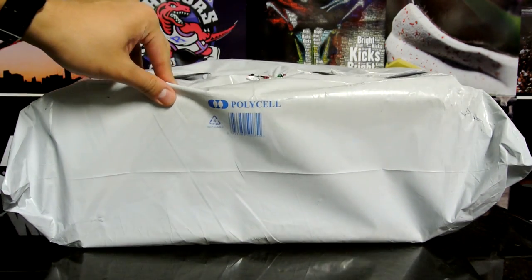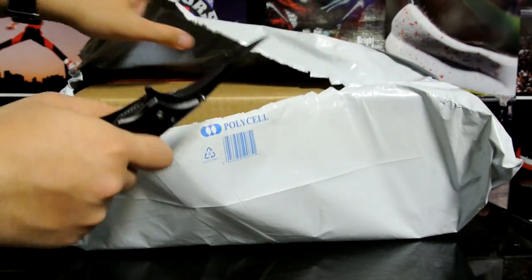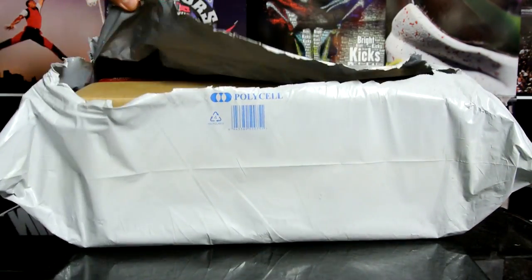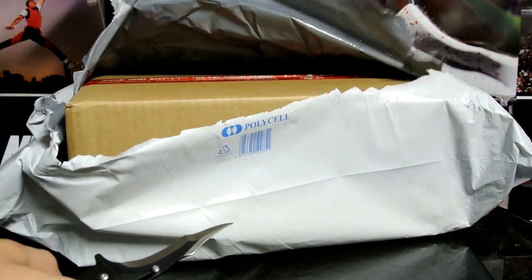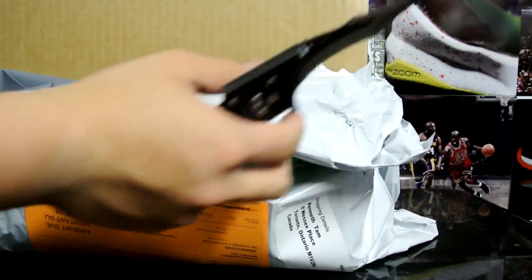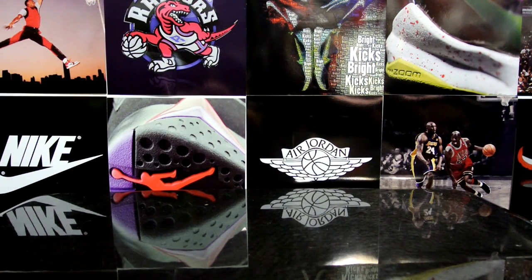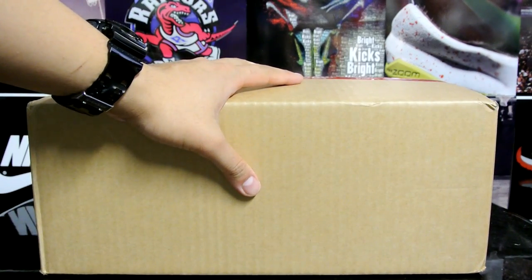Sunlight Station — these guys are known for good customer service and selling Way of Wade shoes. I got a double package: the bag as well as a box. It came within like three or four days, not including weekends, so it was really quick. The box actually feels really heavy.